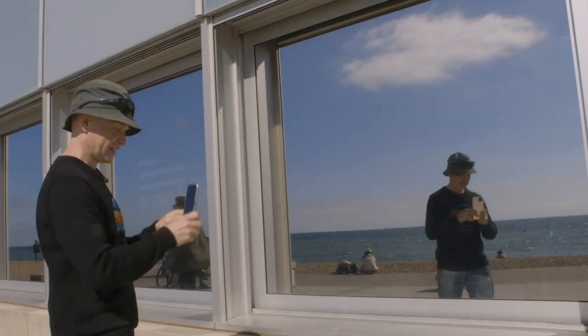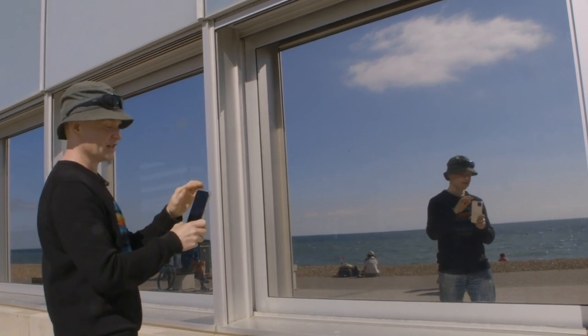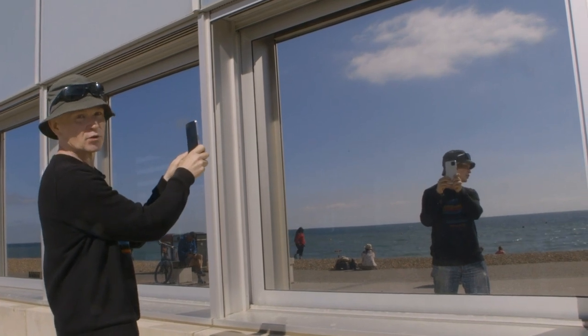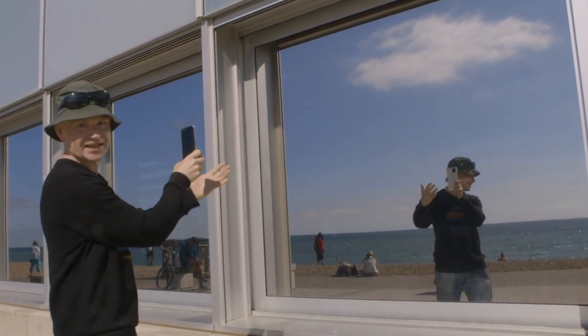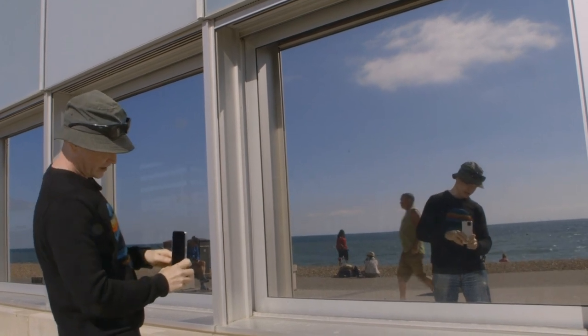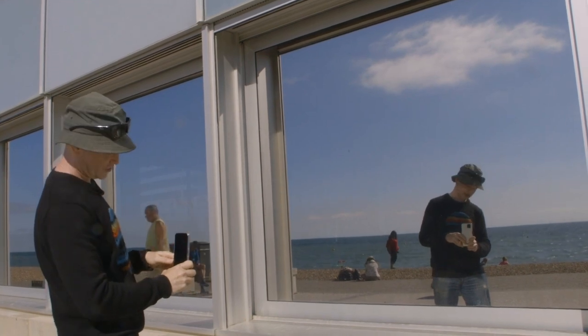The next thing you have to be careful of is the actual height of the camera itself. When you're doing a selfie using the front camera, it's very easy to have the phone in front of your face. We don't want that in this case because it will be literally in front of your face in the picture. So you want to position it lower on your body, and then you'll need to recompose quite carefully to make sure that you are in the shot.